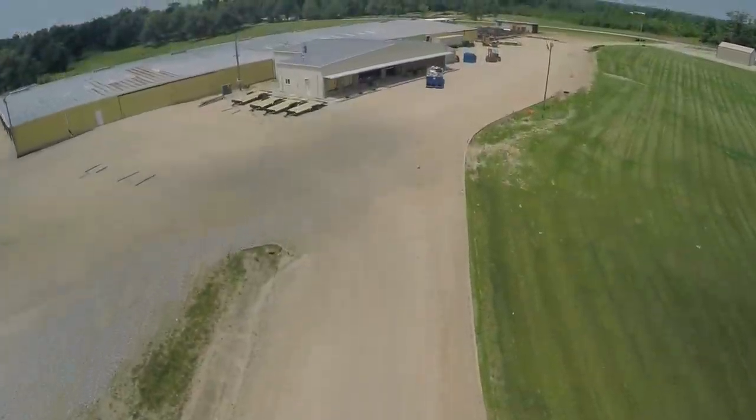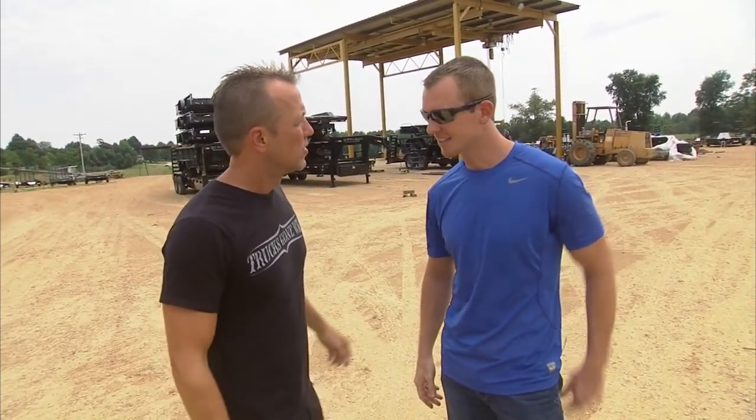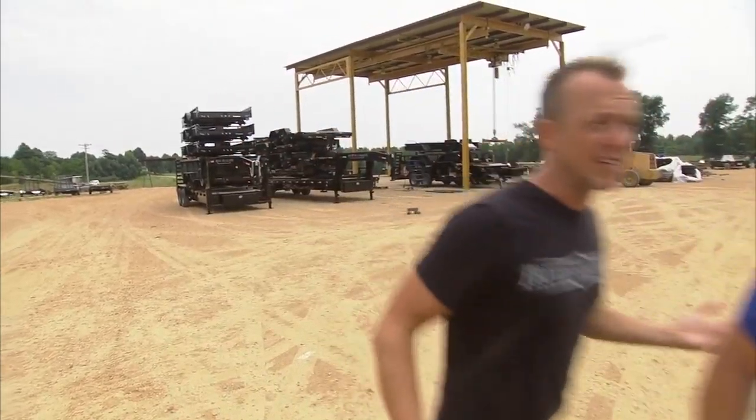We're out here at the Rice Trailer Headquarters, the official trailer of Trucks Gone Wild. I've got Josh Rice with me. Good to meet you. Thanks for having us out here. I just want to walk around and check everything out. I'm glad to have you guys. Let's do it. Let's walk around — it's a lot to see.